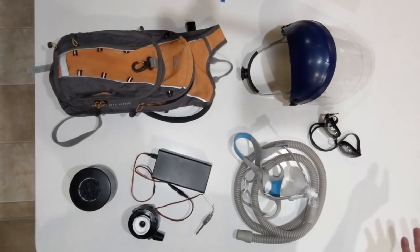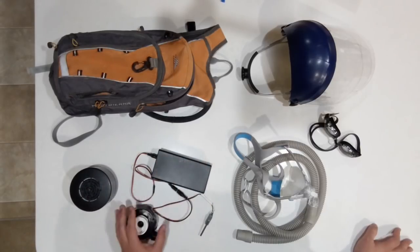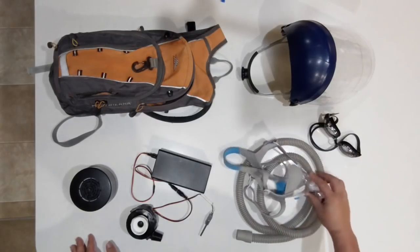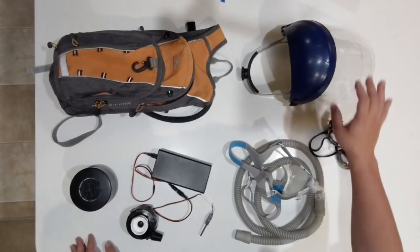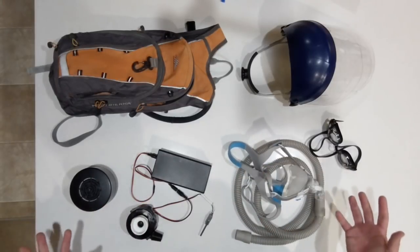These are the components I'm using for the DIY PAPR: a blower from the ventilator project, an air filter, a battery for the blower, a full face mask from a CPAP with its breathing tube, a pair of swimming goggles for eye protection, a face shield, and a backpack to carry everything so I can have my hands free.